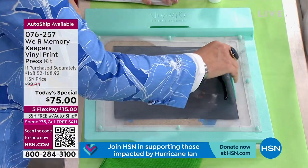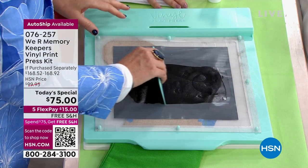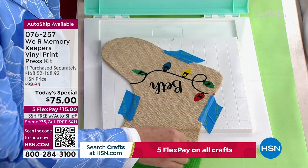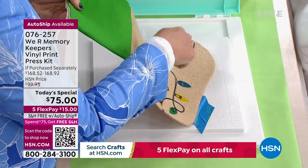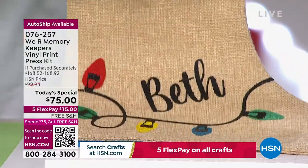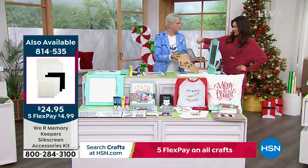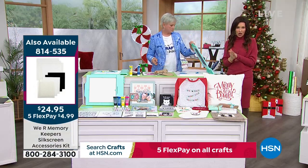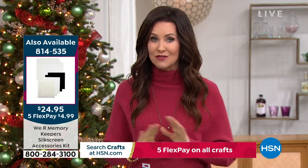Everything you need to get started is included, and extra iron-on and removable vinyl are available as add-ons. After one more squeegee swipe — the red, green, and yellow took five seconds. Compare that to a die cutting machine where you'd have to cut each individual color, weed it, and iron it on for every piece. With this screen, you swipe once in whatever colors you want. On burlap, you could never apply cut vinyl, but this ink goes right on. To make it permanent and washable, just iron over it once it dries.